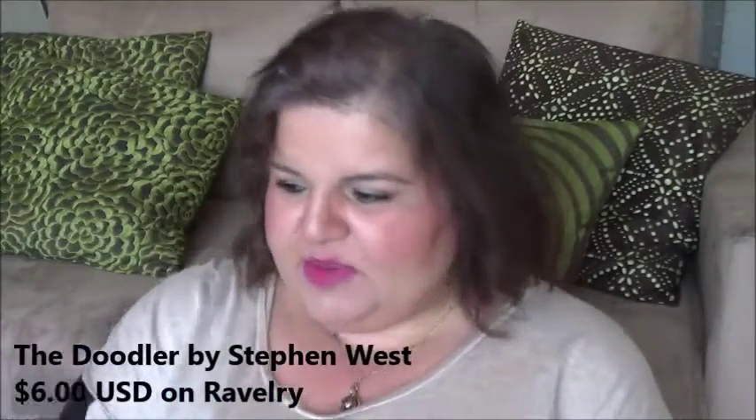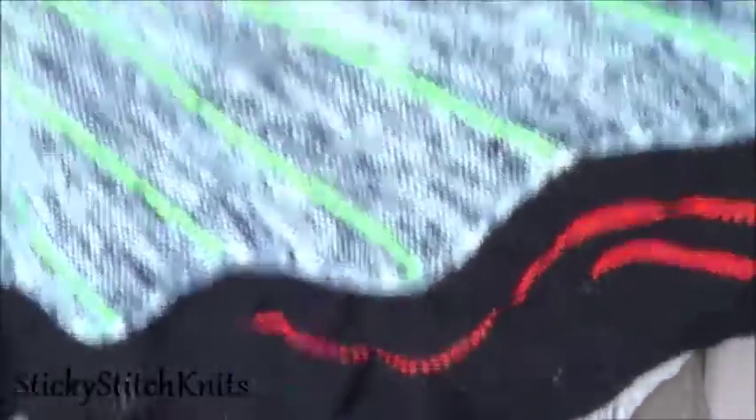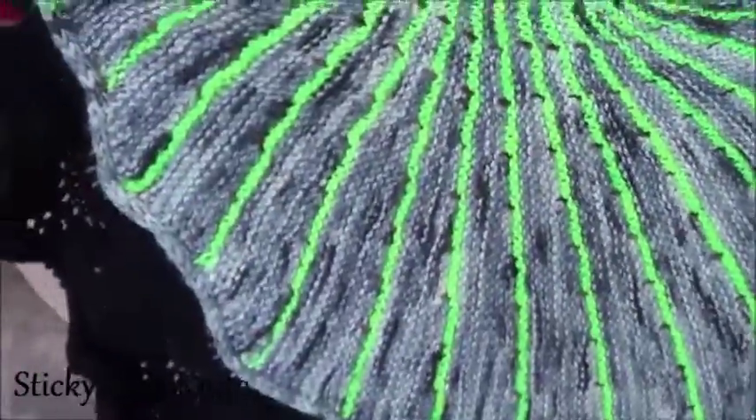The second finish I've been meaning to show you — I still haven't blocked it but I want to show you anyway. This is the Doodler Shawl by Stephen West, a paid pattern, I think $6. He's amazing at how he constructs shawls. This one in particular has a bit more of a feminine look. You can see the ruffles at the bottom and top.